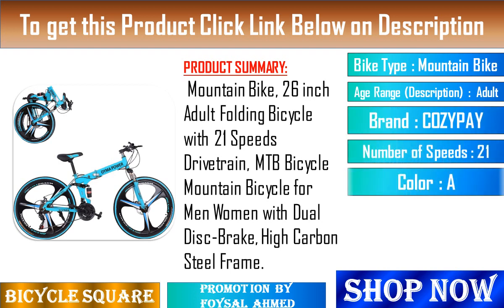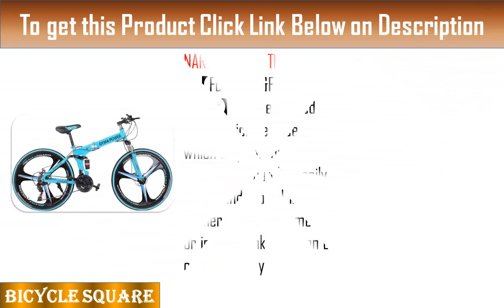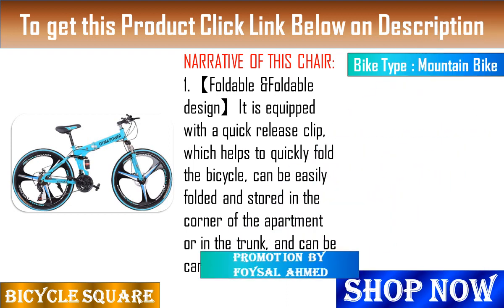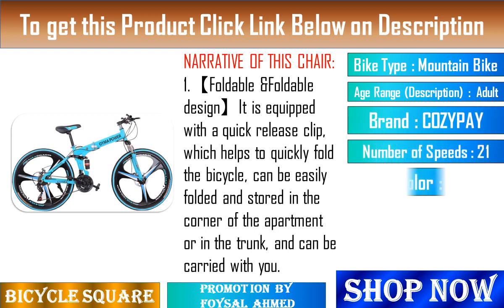Feature 2: Great braking system. Front and rear disc brakes with quick releases. The front and rear disc brakes help keep the cyclist safe even at high speeds and on downward sloped terrains. You will also have more control on when and where to stop.